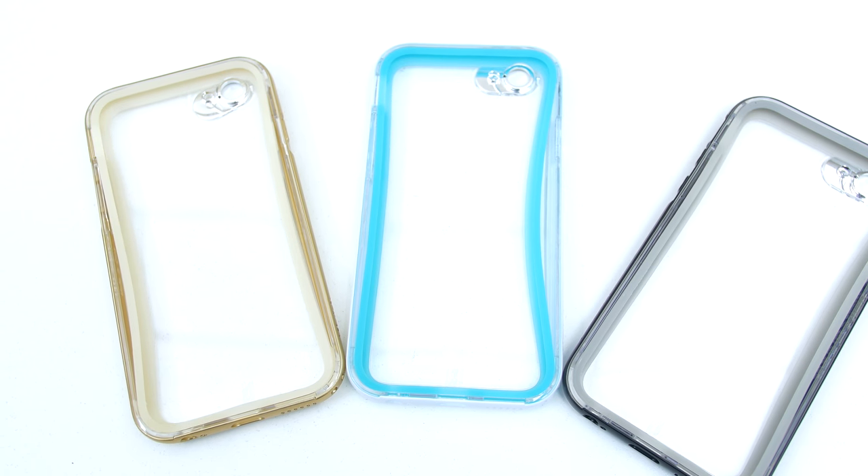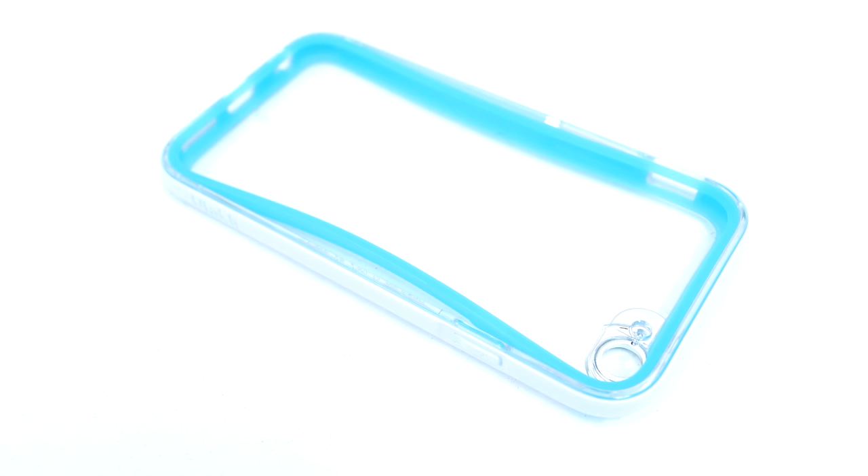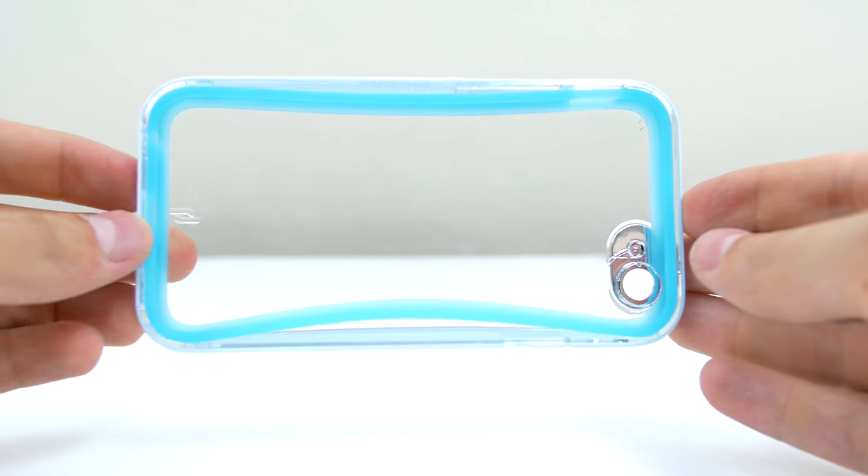Next up are these clear cases from ULAC which are designed in Italy. They come in several colors and feature soft silicone material on the inside to protect your phone, and the outer hard shell protects the phone from drops. The buttons are really easy to press and the cutouts are precise with extra room for third party accessories. The cool part is that the silicone actually glows in the dark, which is nice when you need to find your phone in the dark.